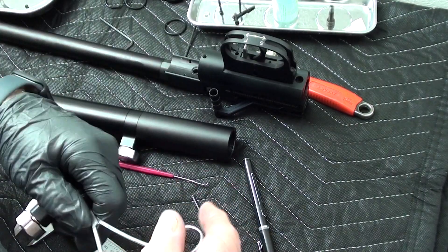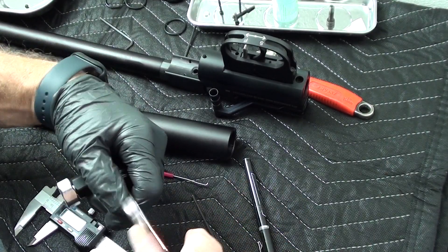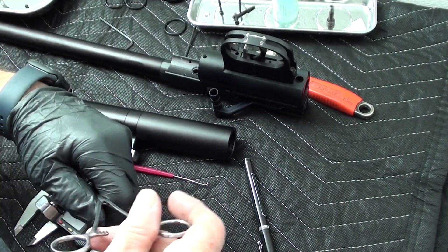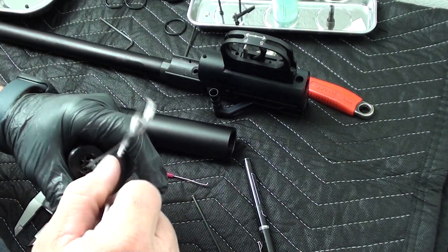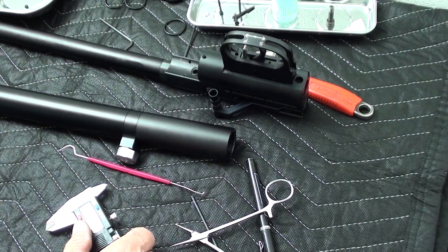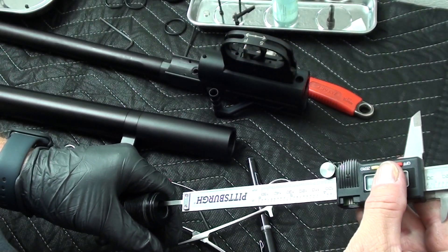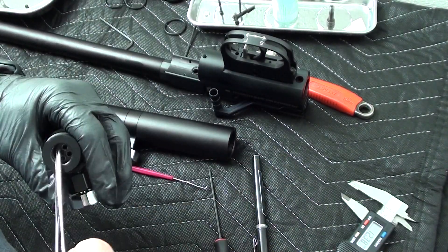If for some reason you find your valve backing out, you could put a dot of blue Loctite on there as you insert it to hold it in place. So far I have not had a problem with the valve stem creeping. My setting on that was 18.6mm. We're going to measure off that left side — 12.3mm. Going to go some more.